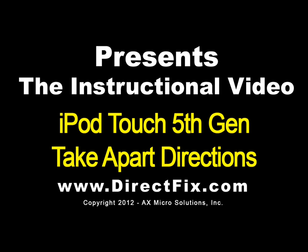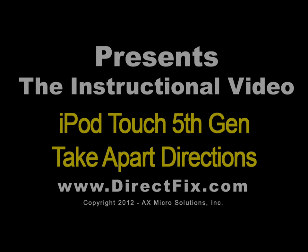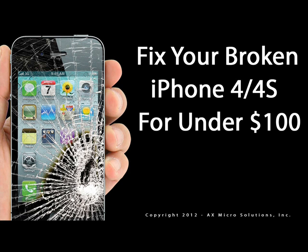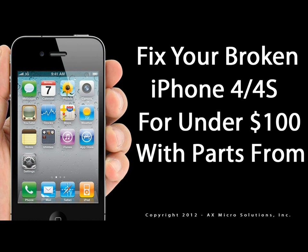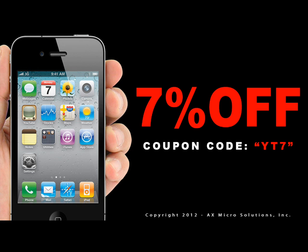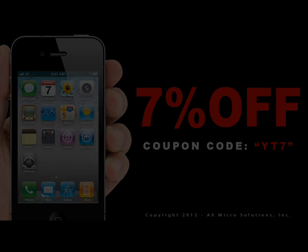DirectFix.com presents the iPod Touch 5th Generation Take-Apart Directions. Fix your broken iPhone 4 or 4S for under $100 with parts from DirectFix.com. Use coupon code YT7 and save 7% off your next order at DirectFix.com.